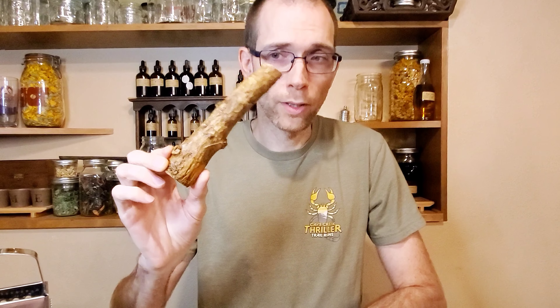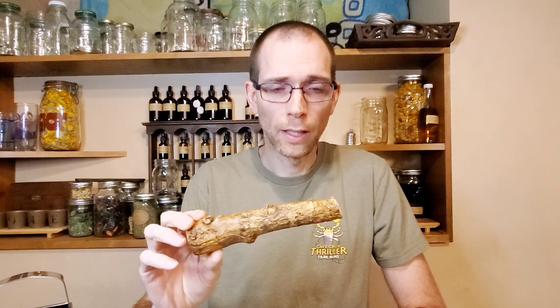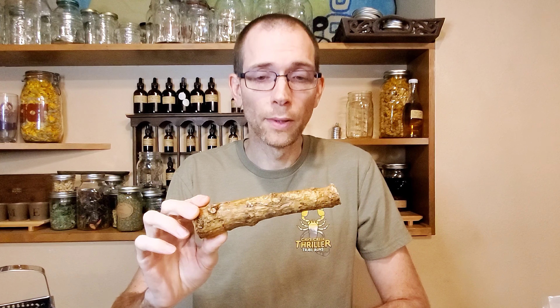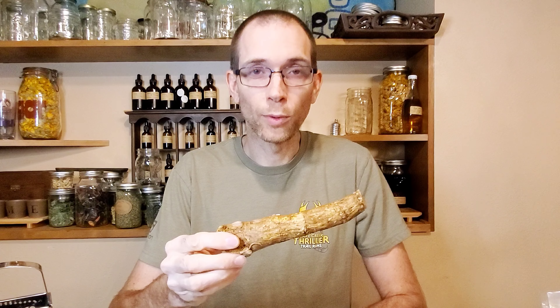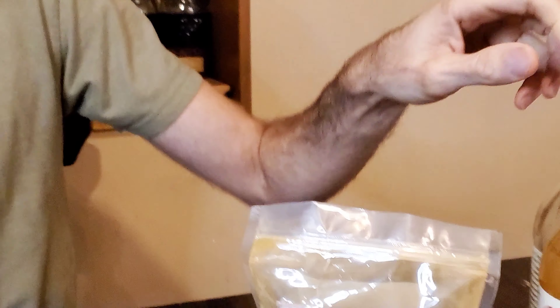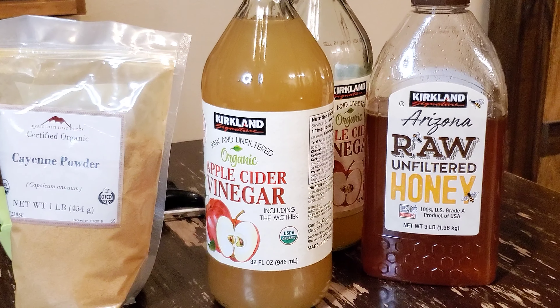Okay, so it's just a few ingredients. The main ingredient is horseradish, which is this stick-looking thing. This is sometimes hard to find — you will not find it in a regular grocery store. I typically get it at a Whole Foods, and it's easy to find during the spring, around Easter or Passover. So this is organic horseradish root. Also cayenne pepper powder, apple cider vinegar, honey, and then just a little bit of water.